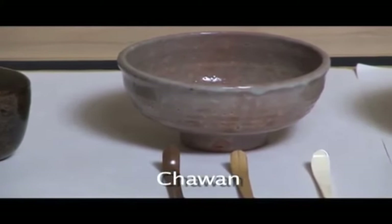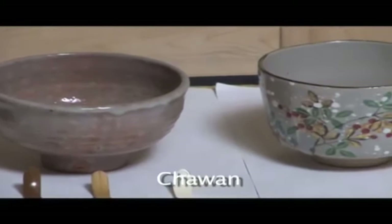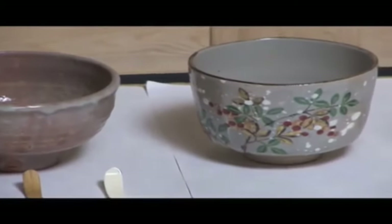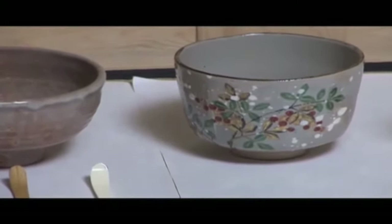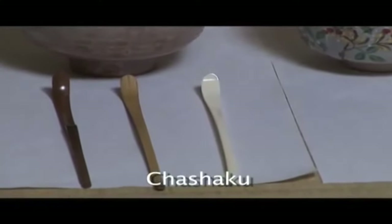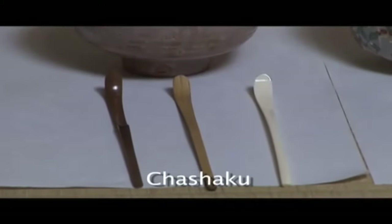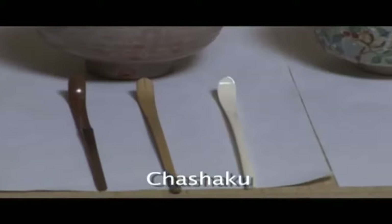Tea ceremony bowl: a bowl used to drink matcha green tea. Tea scoop: a tea scoop curved from bamboo, elephant tusk, or turtle shell.